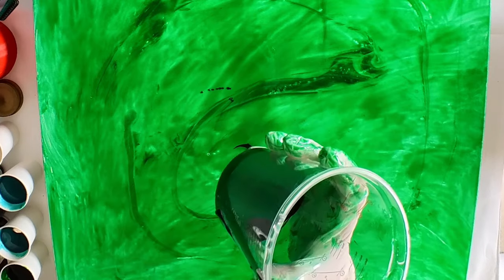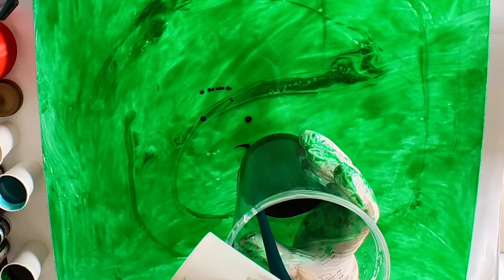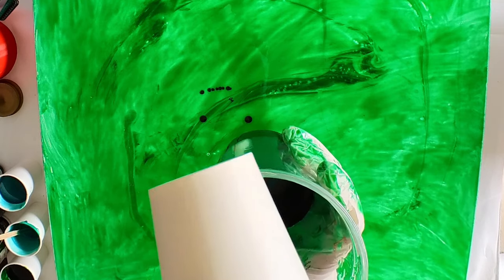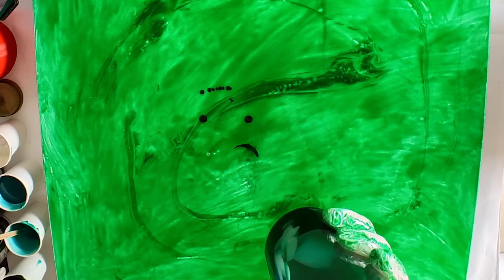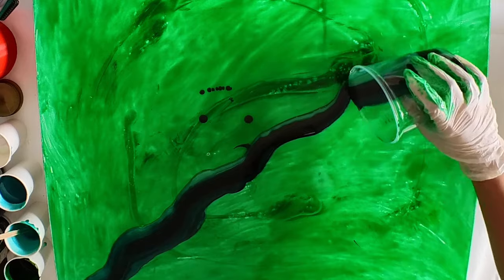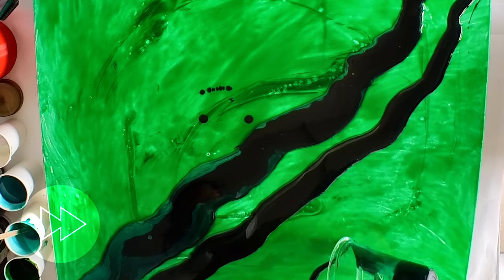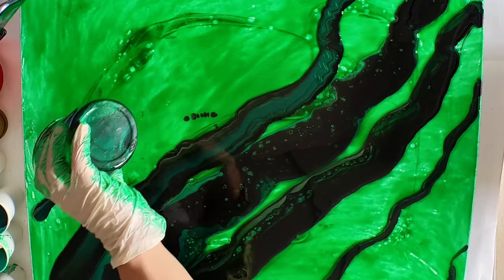Now we're ready for the pour. So I'm starting off with a dirty cup — I put some black in, some emerald green, followed by some interference. There's no right or wrong way to making a dirty pour; you can just go with whatever colors you want. The way I'm going to start off this piece is by putting down a big vein in the center, followed by a few other veins that are going to be the feature points. Then the rest is just putting down the colors and filling in the gaps. Just play with it, do what you like, and most importantly enjoy the process.